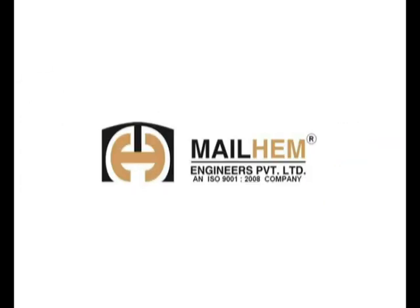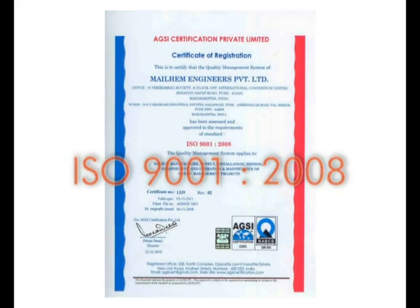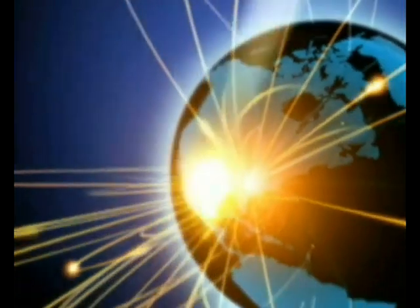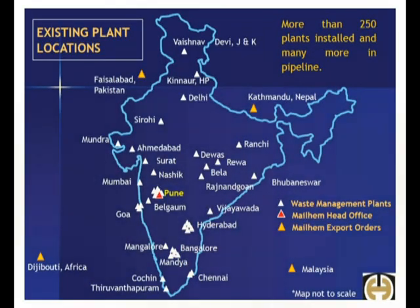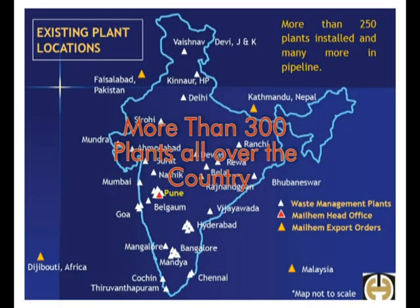We at Mailham, an ISO 9001-2008 certified company, are the proud reason of our clients' delight in the world of renewable energy. Over a decade, Mailham has installed more than 300 plants all over the country and recently exported a few plants.